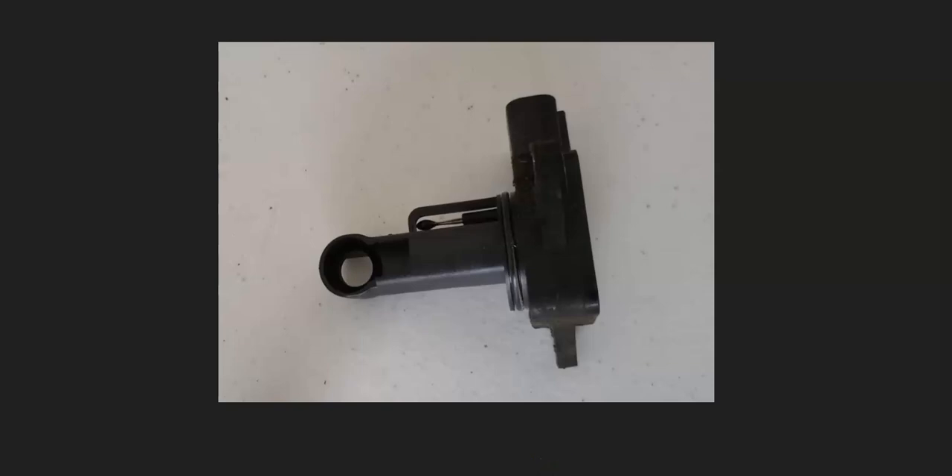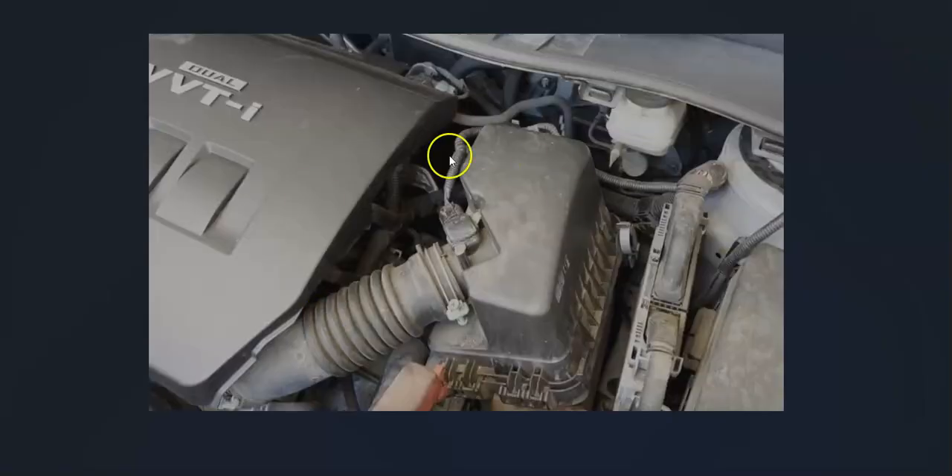If you're wondering where the MAF sensor — or mass air flow sensor — is located, it's going to be right around the air filter box. Right where you change out the air filter, the MAF sensor is somewhere nearby. It's usually located right after the filter box because all the air is flowing into the engine, and that's where the sensor is located so it can monitor this.